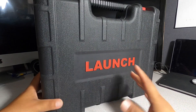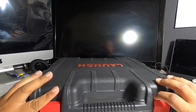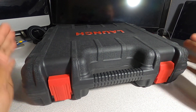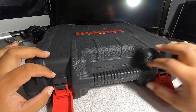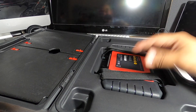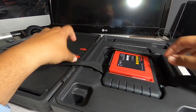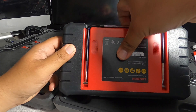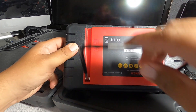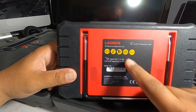We got a really nice case with a nice handle and some locks. It's actually a really big case. Inside, the first thing we see is the instructions, and the second thing is the unit itself tied up with some velcro. We do have some sort of stand so you can prop it up. It's the Code Reader Professional 909C.